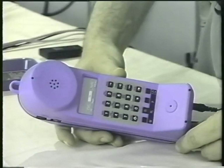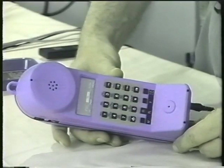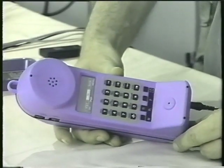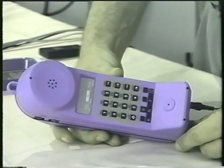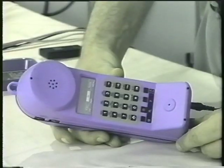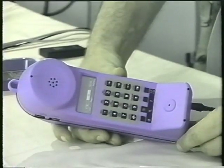This is the Aurora Plus ISDN butt set from Trend Communications. This test set is basically your entry-level ISDN test set. It does ISDN and it does POTS, so you can carry one set to cover both types of lines.